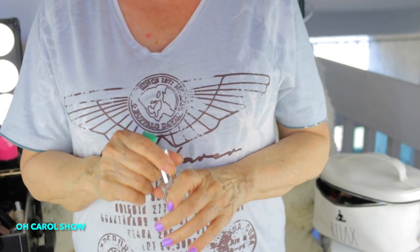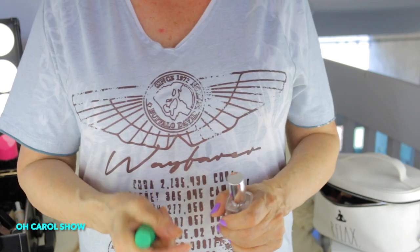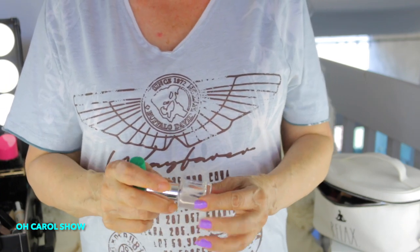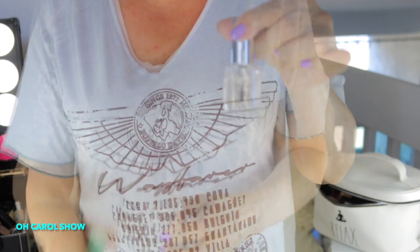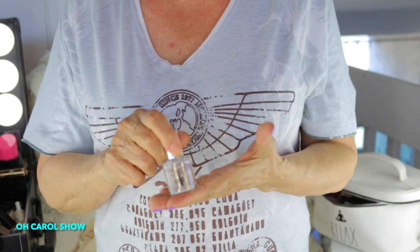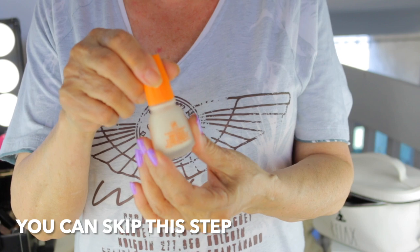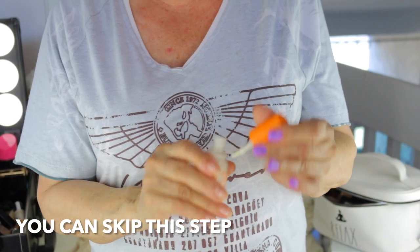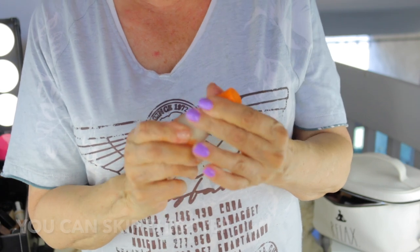Okay, first step: after you've removed all your polish and pushed back your cuticles, put a layer of Grip — the dehydrator. This will make sure your polish stays on. Then you can put on the Bridge the Ridge filler. It looks like a nice color polish too. So that's the bridge filler.